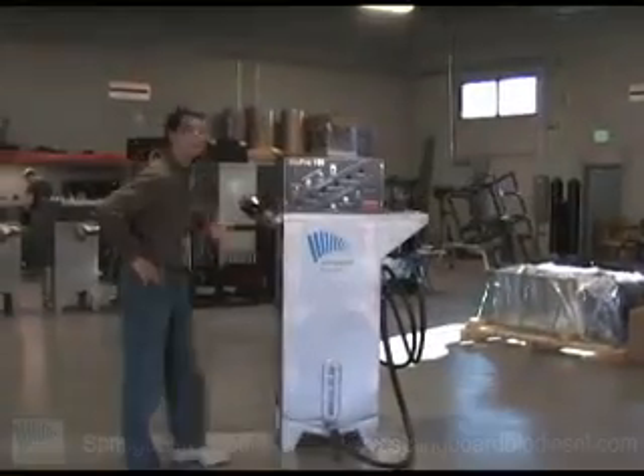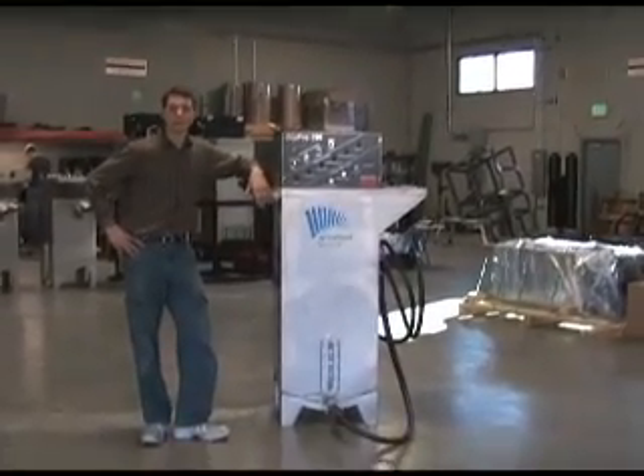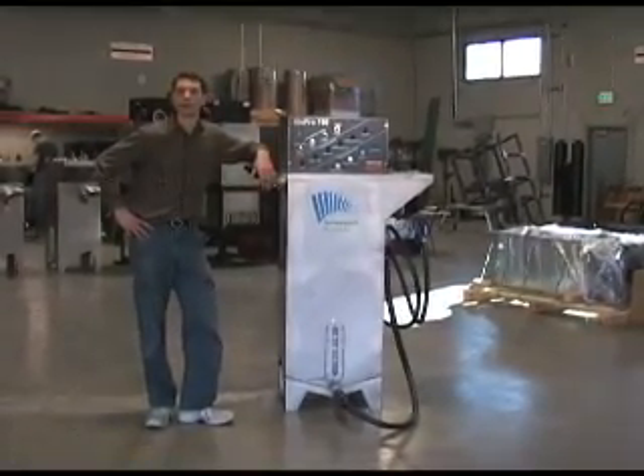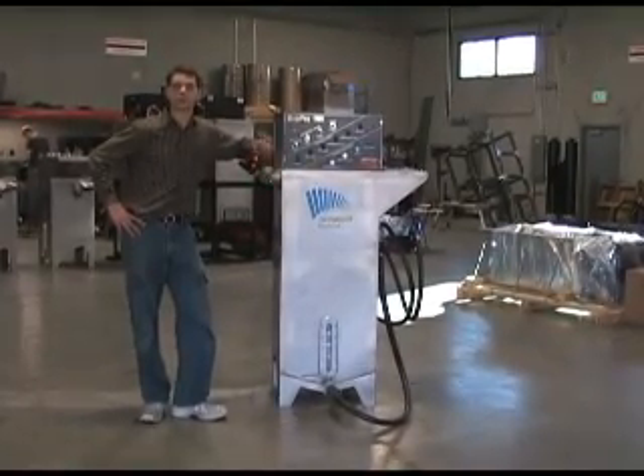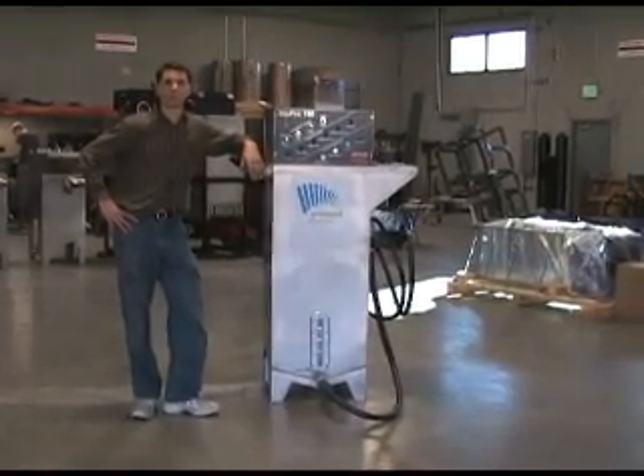Hello, my name is Daniel Bowen. I'm the lead chemist for Springboard BioEase. I want to introduce the BioPro 190. Primarily today, what I want to talk about is the extraordinary safety features of this machine.